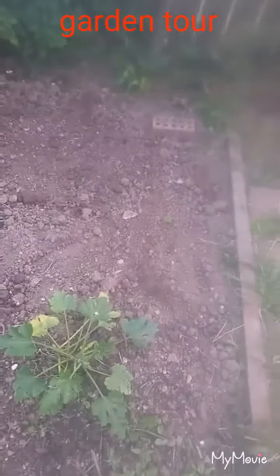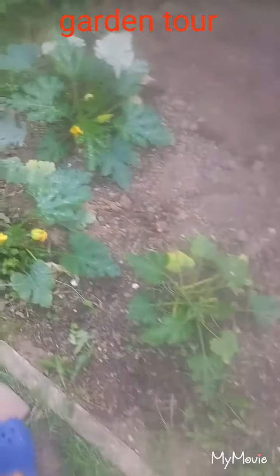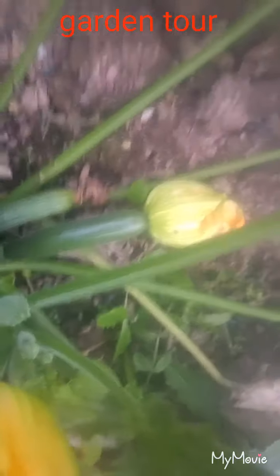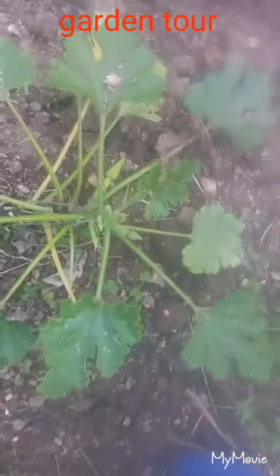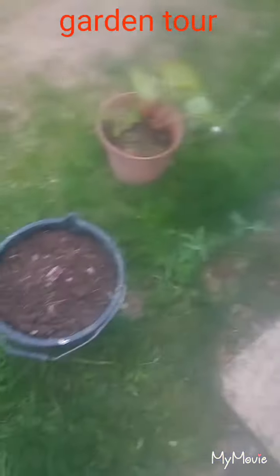We've got our courgettes. I don't know if I showed you guys my new basil, but I will do. Courgettes are looking lovely — we've got some little ones coming up. We had two plants producing this year: five from the big one and six from this one. They're coming up again, which is really good. These are definitely coming with us when we move.